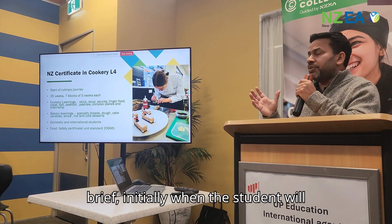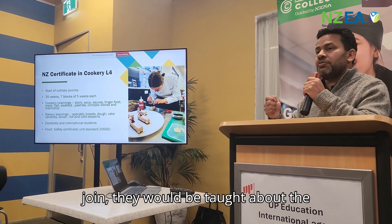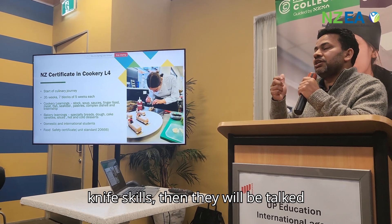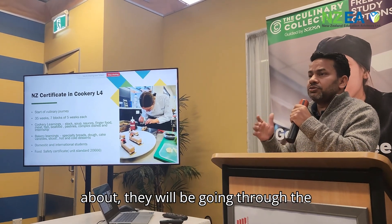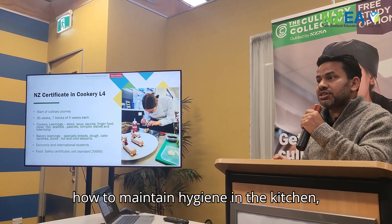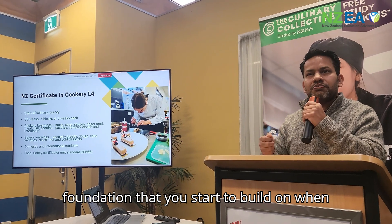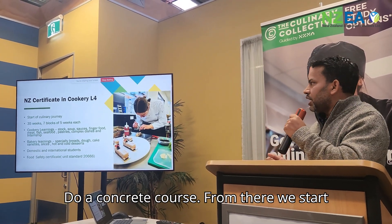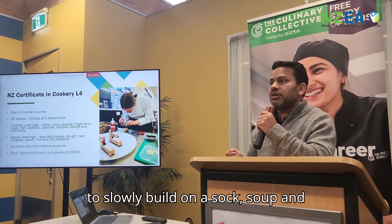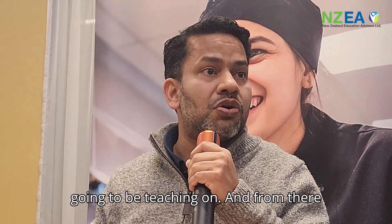Going through the learnings briefly: initially when students join, they will be taught knife skills, then they go through uniforms and the unit standards in terms of how to maintain hygiene in the kitchen. Getting that basic foundation clear is where you start to build when you do a cooking course. From there we slowly build on soup and sauce, which is the first block we teach.